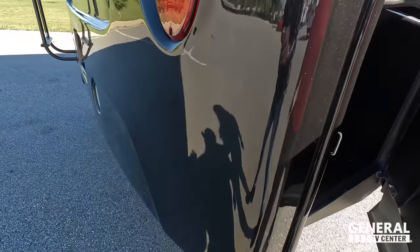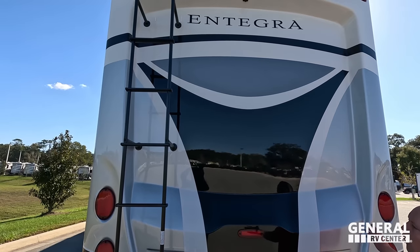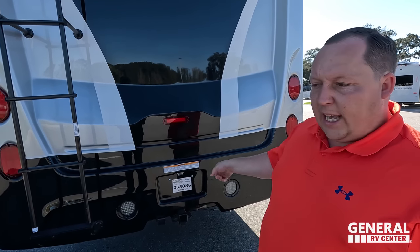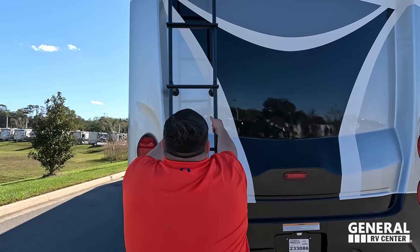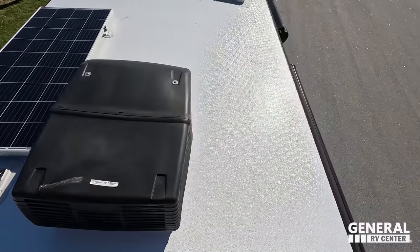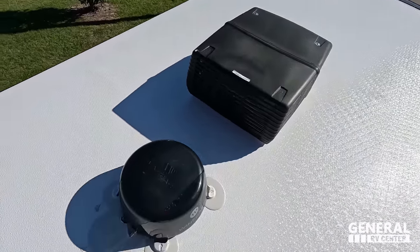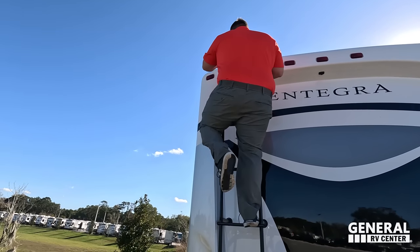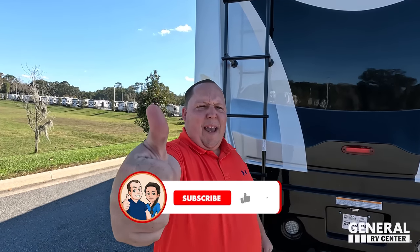Coming around the back, we do have a 5,000-pound hitch on this motorhome, a backup camera, a really nice fiberglass rear cap, and a ladder to get up on the one-piece fiberglass roof. Up on the roof you can see a very nice one-piece fiberglass roof, not one but two air conditioning units. There's also a Wi-Fi ranger/Winegard digital antenna, a solar panel already installed, and two steps.